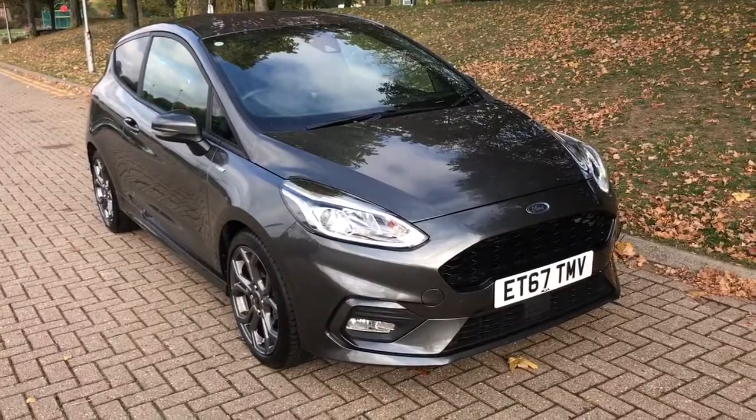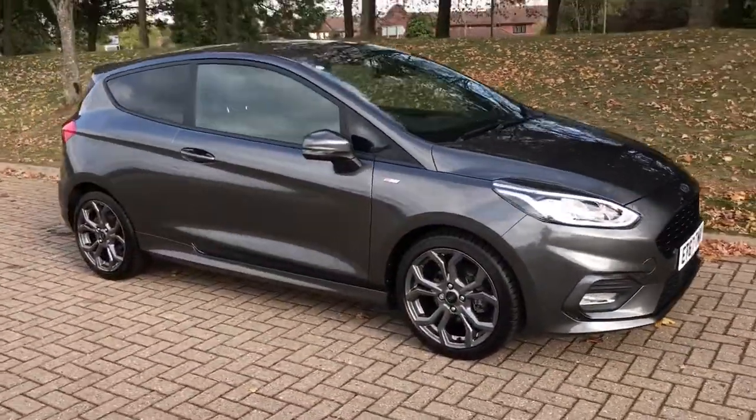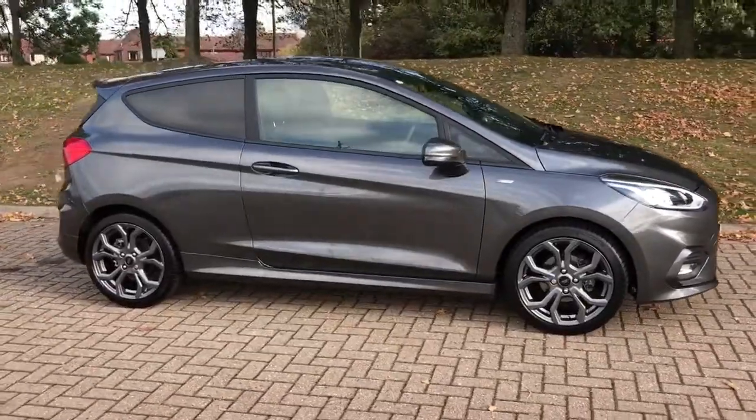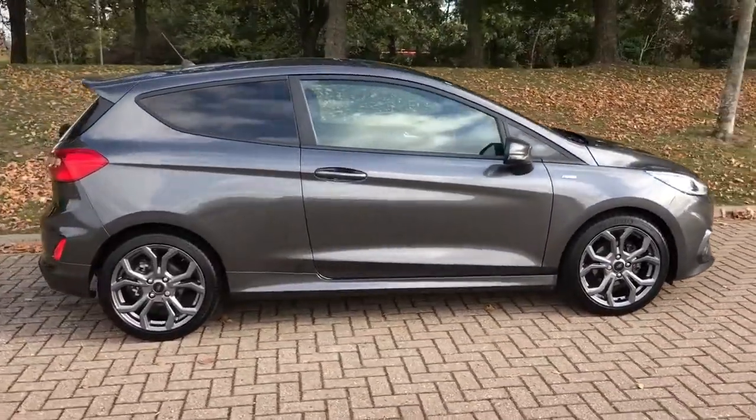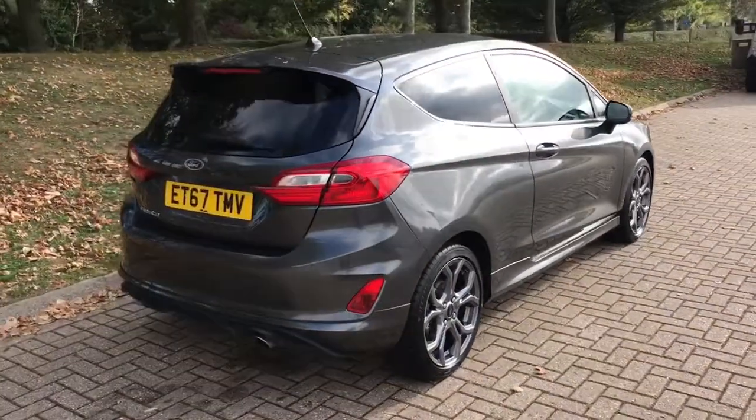Here we have the new shape Ford Fiesta ST Line on a 67 plate. I'm going to start off by showing you around the outside of the car and then we'll hop in and run through some controls on the inside. From the outside you can see that it's a three-door car with alloy wheels and tinted windows.